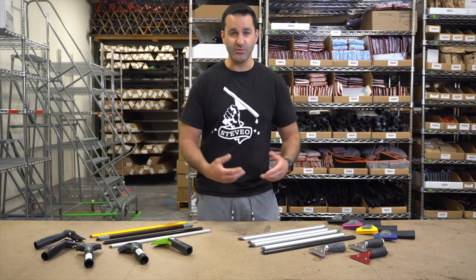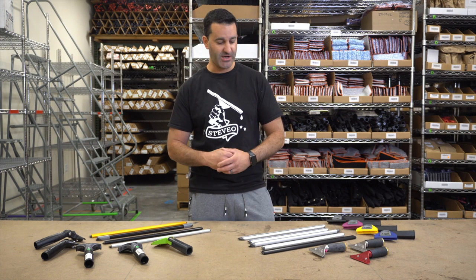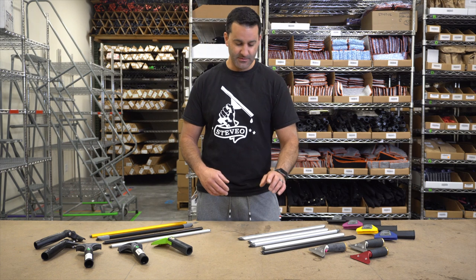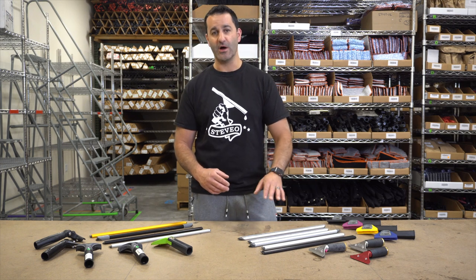The most common wide body channel is going to be the Sorbo. They've been doing it the longest. They have a whole bunch of different options when it comes to wide body channels. They have the Viper, the Quicksilver, the Cobra, Black Mamba, and the Silverado.